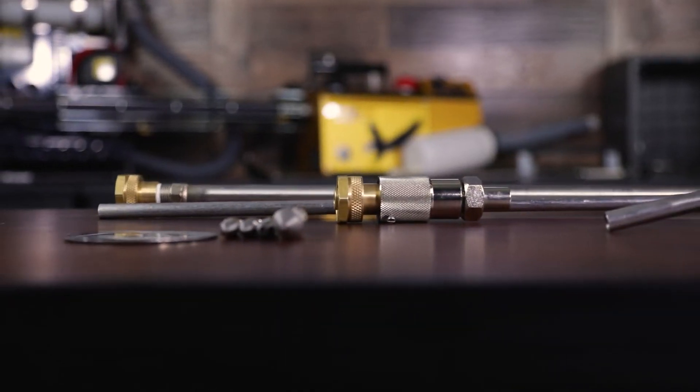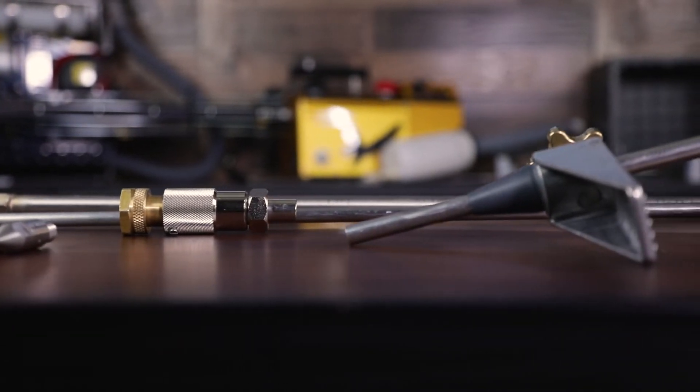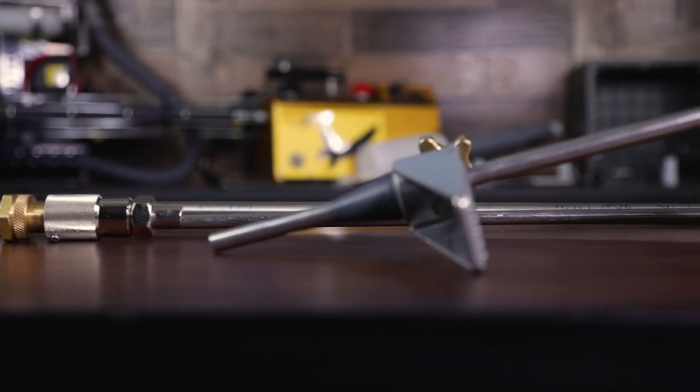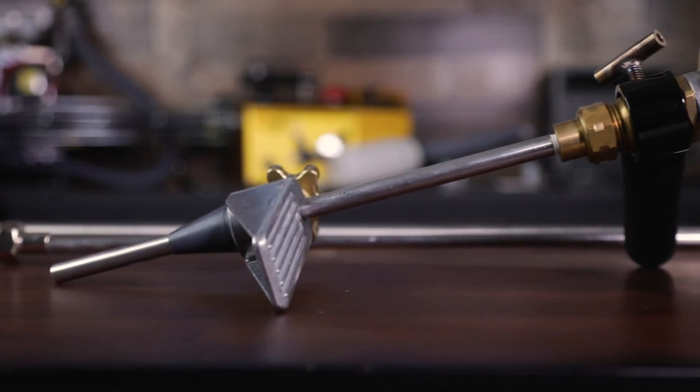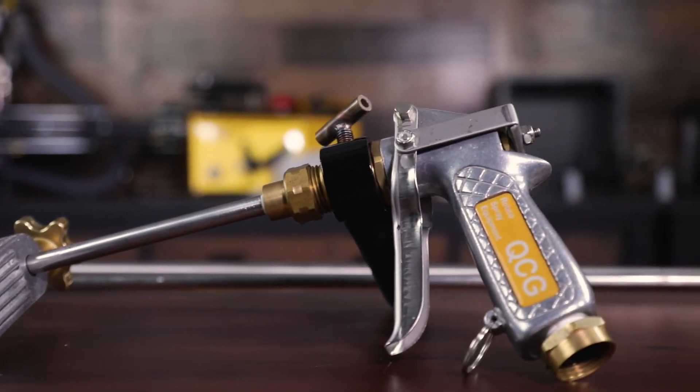Inspect the hose, connections, and nozzles for signs of wear or damage. Be sure to use a low pressure, approximately 25 psi. Be sure the trigger is in the off position before turning on the pump. Do not adjust tips while depressing the valve trigger.